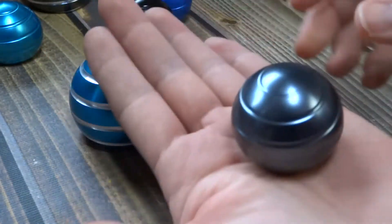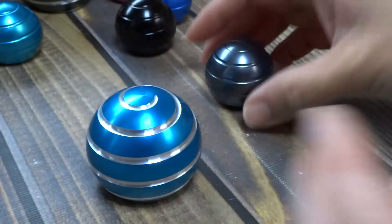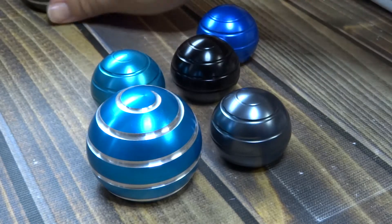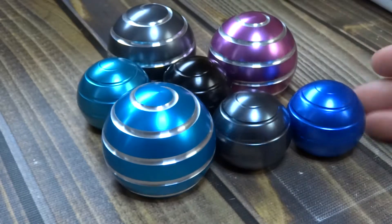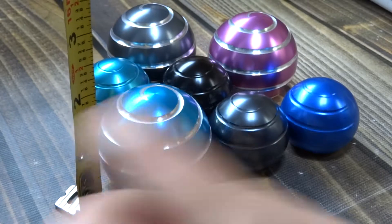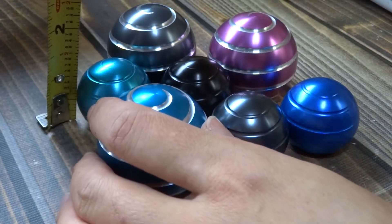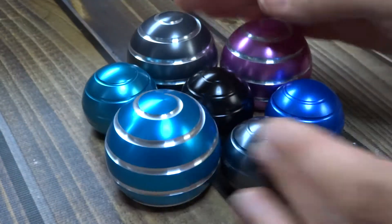That's the difference in size. I would say get the bigger one, but you might want the little ones too. As you can see, I couldn't decide which was my favorite — that's why I have this nice little collection. This one is about a little over one and a half inches tall, and this one is maybe one and a quarter inches tall.